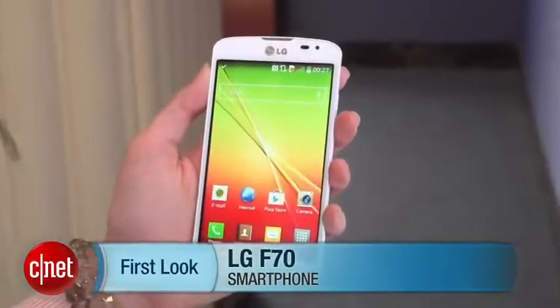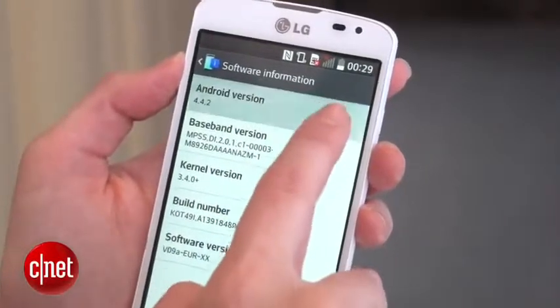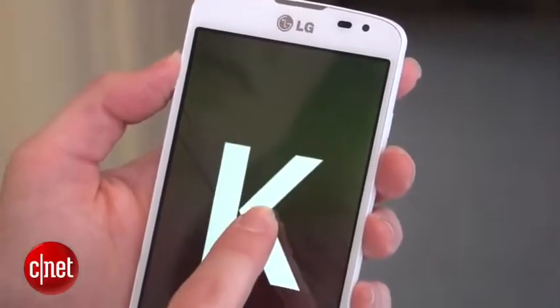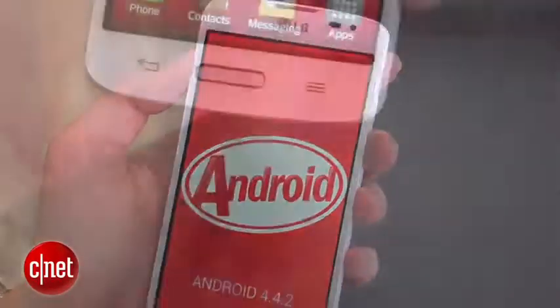I'm Jessica Dalcourt for CNET here at Mobile World Congress in Barcelona. You're taking a look at the LG F70. This is an LTE Android 4.4 KitKat phone for emerging markets, with a 4.5-inch WVGA display.